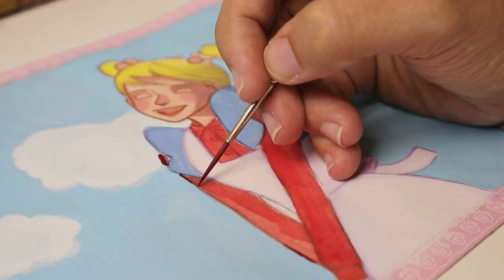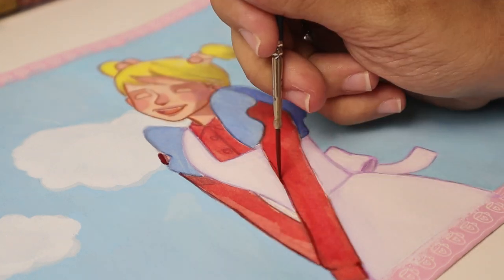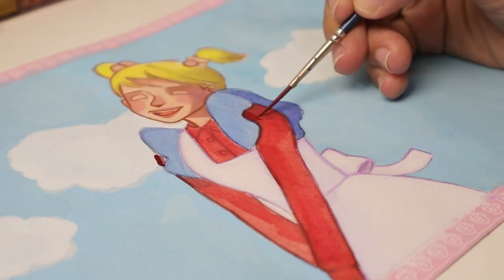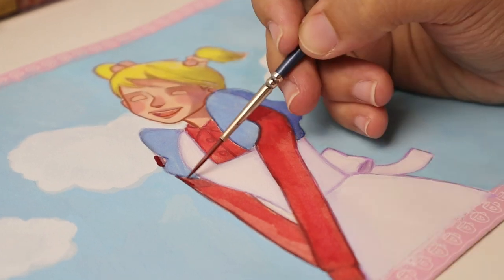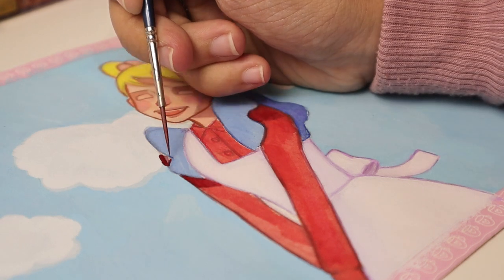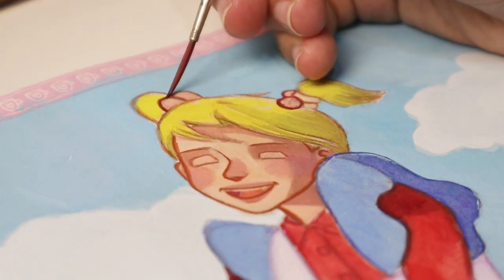Now that the layer has dried — can you see how the rosy cheeks and nose stand out? We couldn't see it when the paint was wet. This is gouache for you: colors that look dark while wet will dry lighter, and colors that look light when wet will dry darker. I'm still trying to get used to it myself.